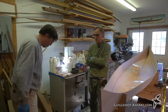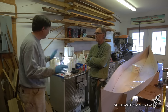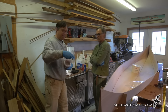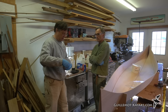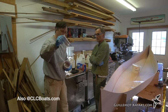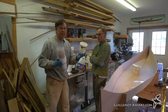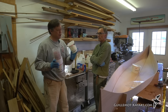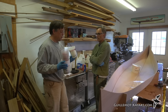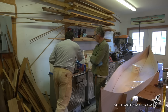Wear long sleeves and long pants so any splatter doesn't land on skin. You can buy fancy calibrated cups, but yogurt containers work very well — they're reusable and you can pop cured epoxy out of them a couple of times. Solo cups also work fine since epoxy won't eat through them the way polyester resin would.